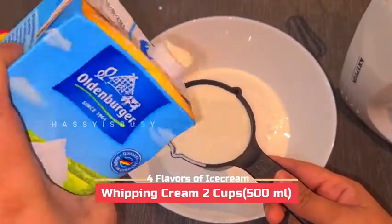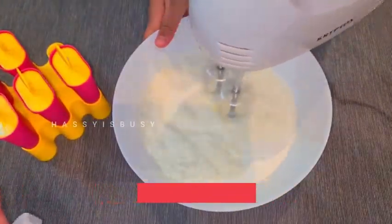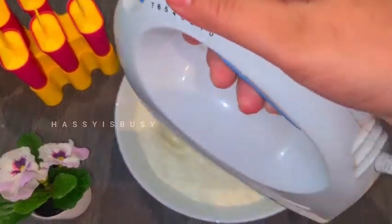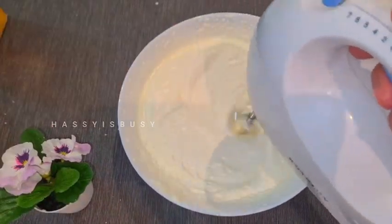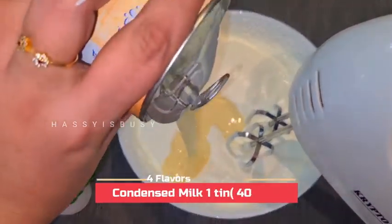The two important ingredients are two cups of whipping cream and condensed milk — that's all you need for the ice cream base. Then you can add the extra ingredients for each flavor. Keep whisking continuously so that you get stiff peaks.